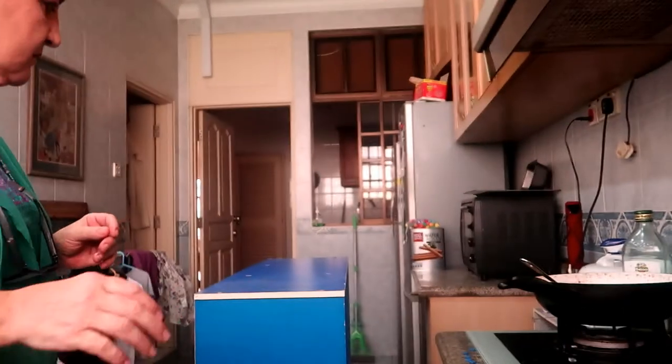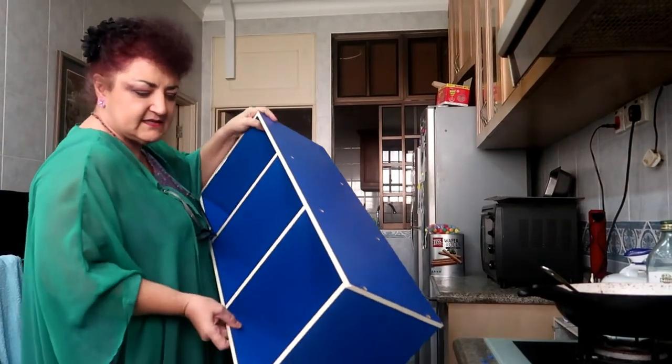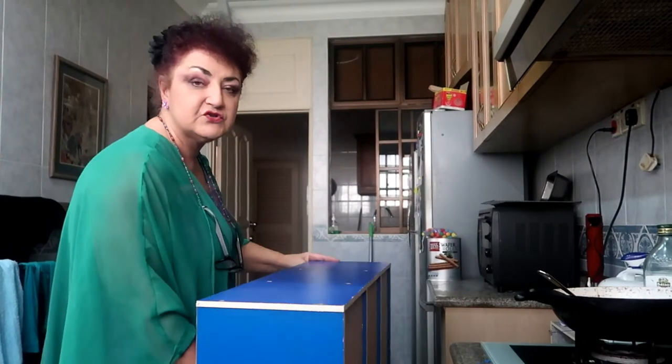Hello, let me introduce myself. I'm the Crafty Nana. So today the Crafty Nana is going to have a go at making this rather battered old shelving unit into a two-room tower.